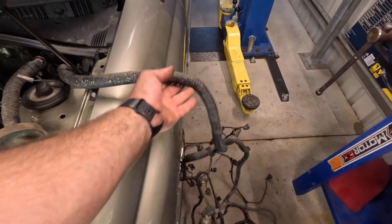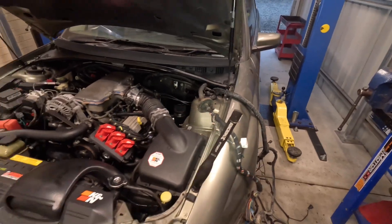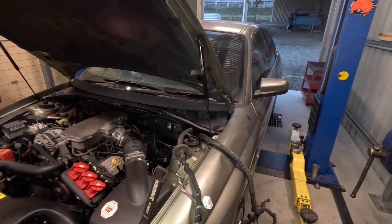This is the section of the automatic loom that we need to finish removing. We'll go inside the car, pull the kick panel out and start getting things apart in there - but I'll just trim that wire first before I forget about it.